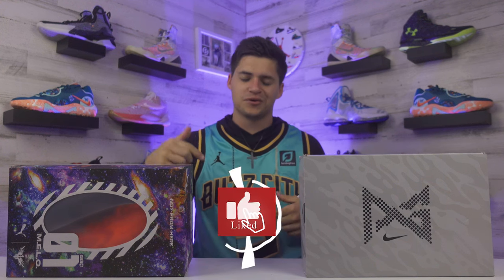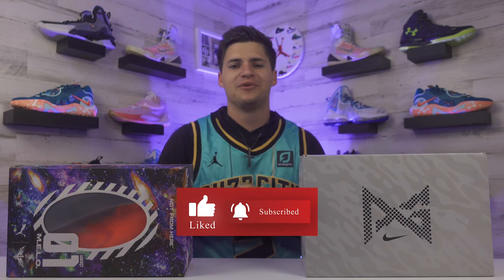But really quick, if this is your first time checking us out, feel free to drop a follow or subscribe wherever you're watching and give this video a like - we would greatly appreciate that.